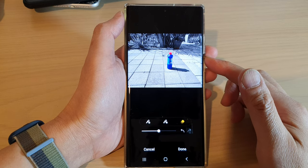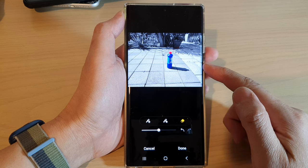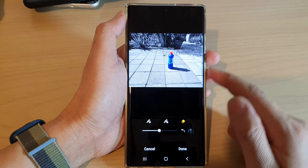Hey guys, in this video we're going to take a look at how you can spot color on the Samsung Galaxy S22 series.